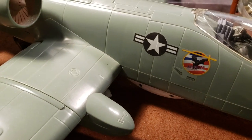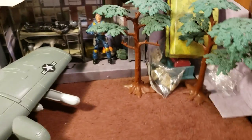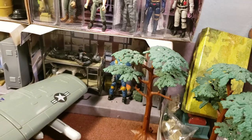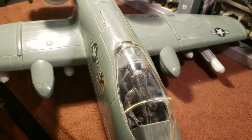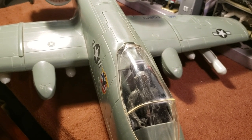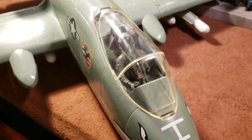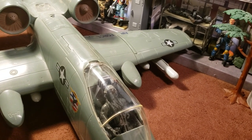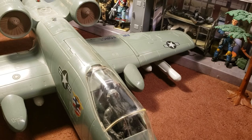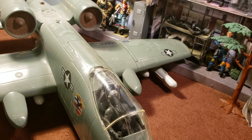The Thunderbolt II is a single-seater. They did experiment with a two-seater, but it was made by Fairchild Republic. Its first flight was the 10th of May, 1972 — about 47 or 48 years ago. Introduction was October of 1977. It's still in service because it's such a great plane for close air support. The United States Air Force is the primary user. There were 716 of them built, costing about $18.8 million, which is about $46.3 million today.